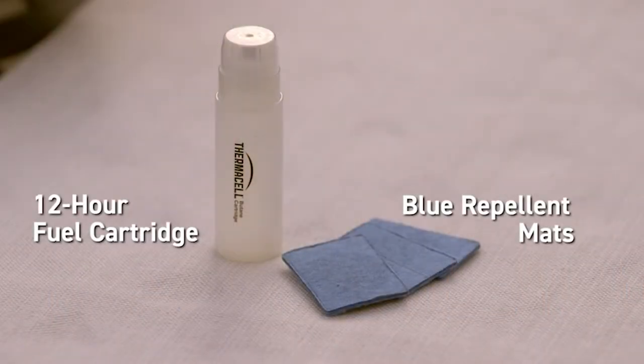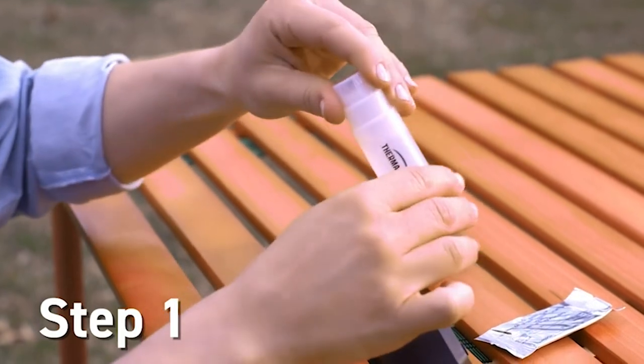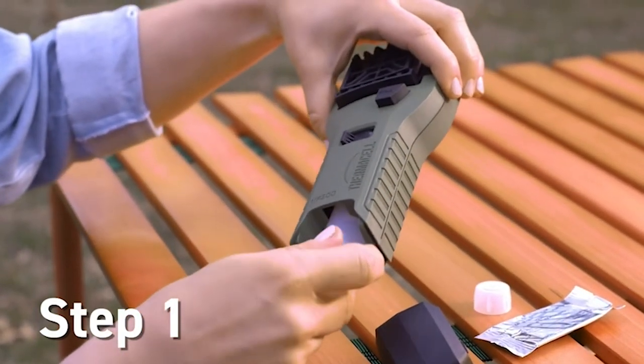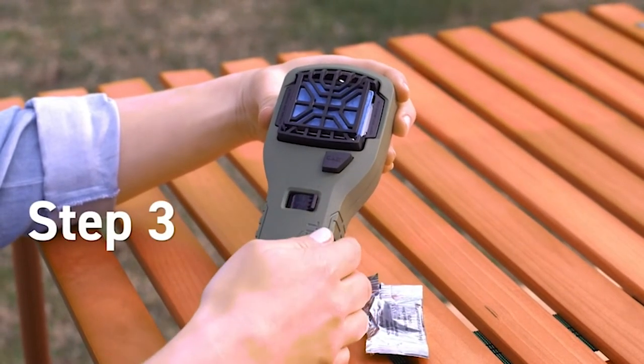The total weight on this comes in at 11.7 ounces. This is not something I would necessarily bring on a backpacking trip, but if I was going on a canoe trip and had the extra space and ability to carry more weight, I would totally throw this in if bugs were expected to be bad.